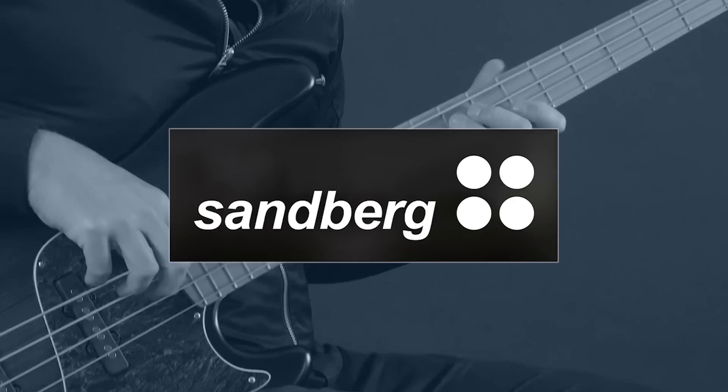If you think your bass is too heavy and you're looking for a better, more lightweight version, you might want to watch this video. Let's get started!